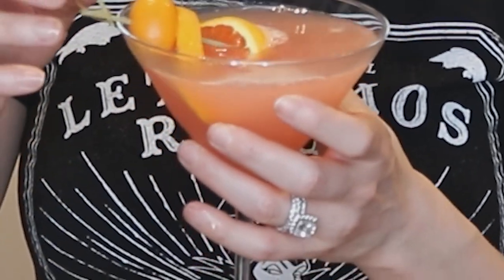I don't even know what I'm calling this. Okay let's call it an orange dream quarantini. Really good.